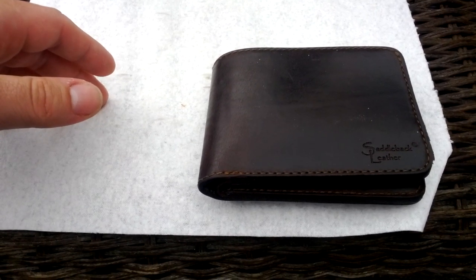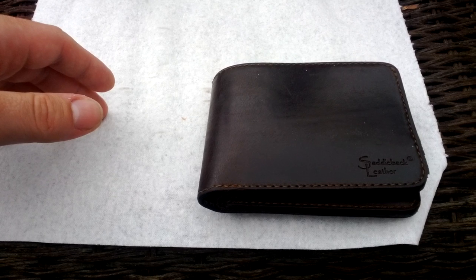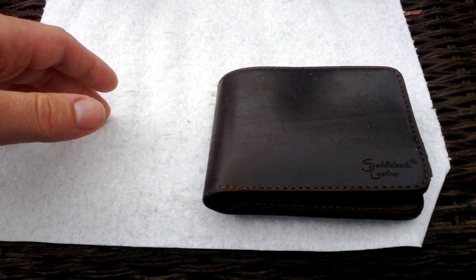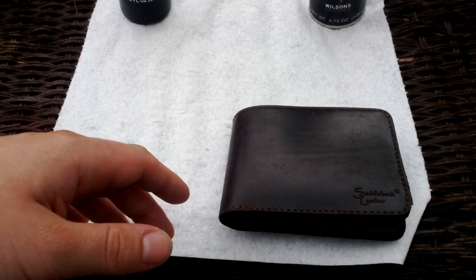Surprisingly nice actually. I'm doing this review outside right now — we're expecting a pretty big storm, a lot of bad weather, rain, wind. That's my outdoors here, surrounded by trees, that's my pool over there. I just want to get this out real quick before bad weather hits.